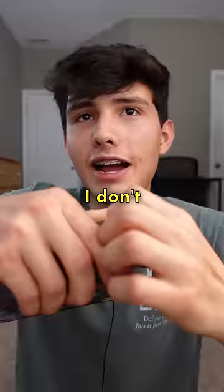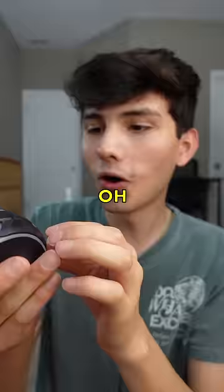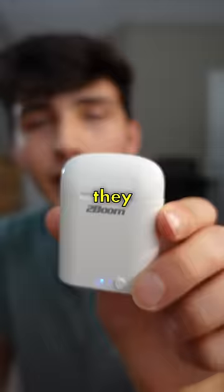I don't have patience for this. This is so funny. Well, the design itself is kind of cool, but it's Two Boom — it's Two Boom again. They made the earbuds from the first video.